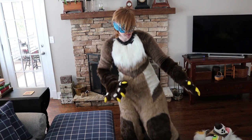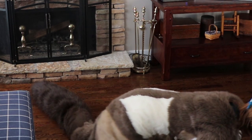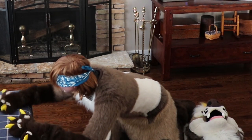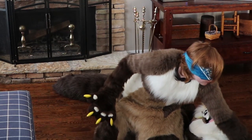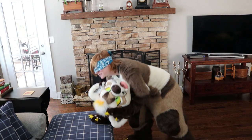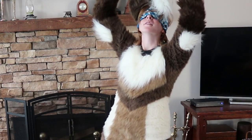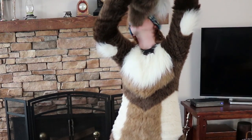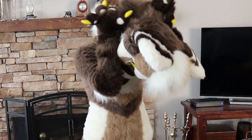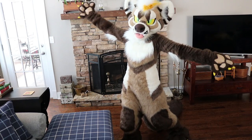We're almost done. Guys, where's his head? I can't find it. Alright, I put it somewhere over here. I got it, it's right here. Oh, I should've put my head on first. Come on, get in there. This is impossible, guys. I'm gonna have to take my hands off. Let me get an opening. Ta-da! I made it.